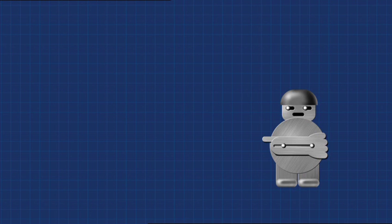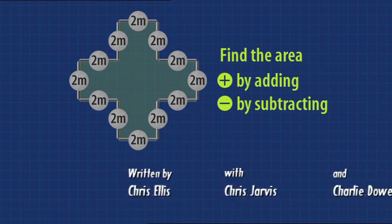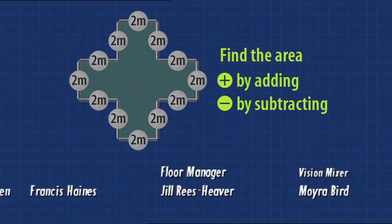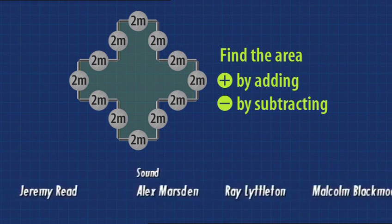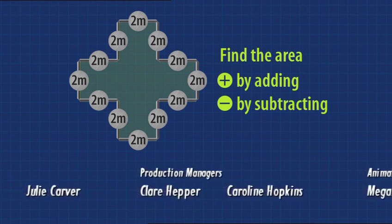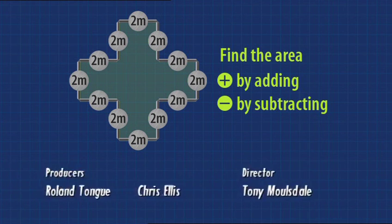They're no closer to getting out of Maths Mansion. Could you get out of Maths Mansion? All the sides of this shape are two metres long. Find its area, first by adding, then by subtracting. And remember, no leaving without learning. Pay attention, it's Maths Mansion — the game show where you get to test your maths ability. There's no leaving till they learn it. The only way of getting out is mathematically.